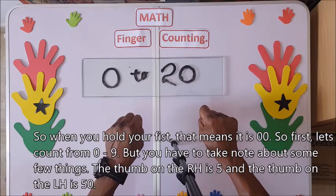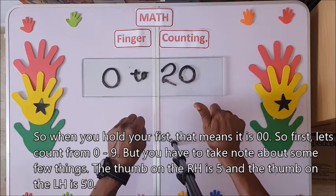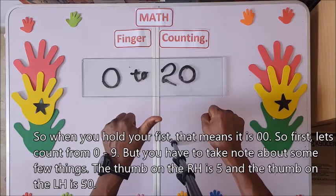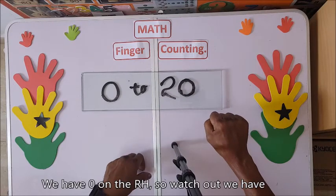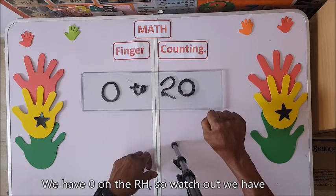But you have to take note of a few things. The thumb on the right hand is five, and the thumb on the left hand is 50. We have zero on the right hand. So watch out.